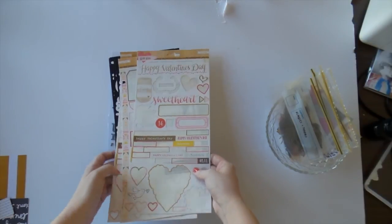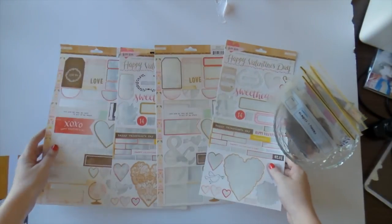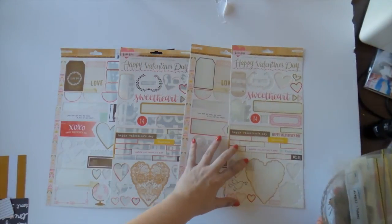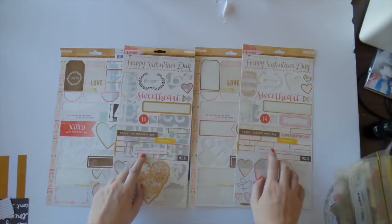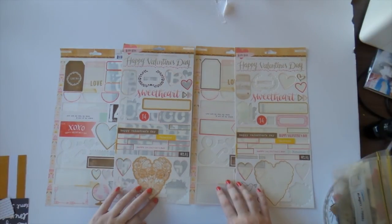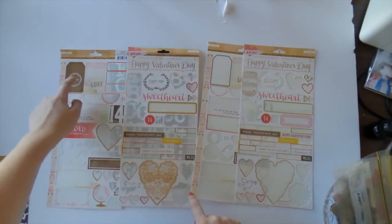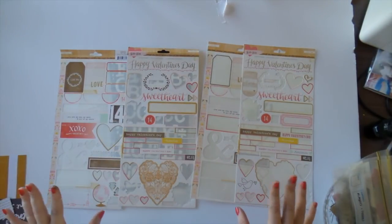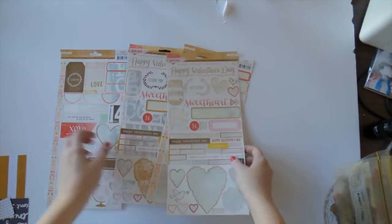Stickerwise, I already had a sheet of these Kiss Kiss stickers so I put them together and that's what I have left. I have a lot of these Happy Valentine's Day ones because I didn't really scrap any Valentine's pictures, and still got a couple of tags. But all in all, not very much left at all. So these I'm going to cut up and put in my embellishment containers.